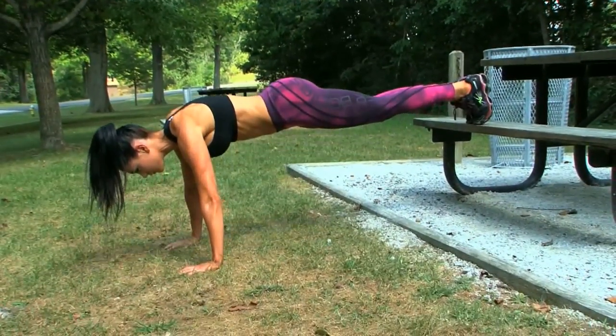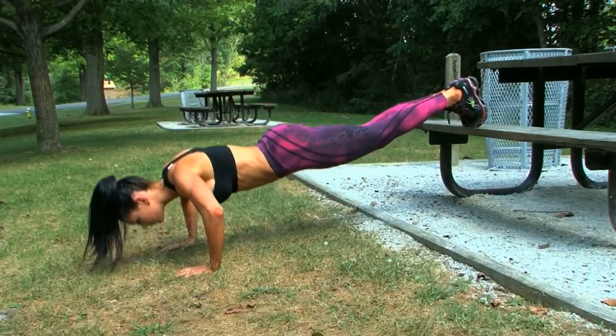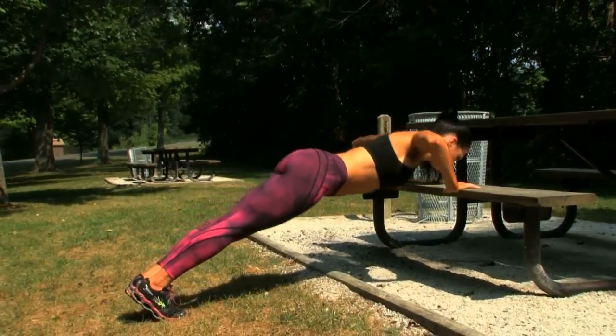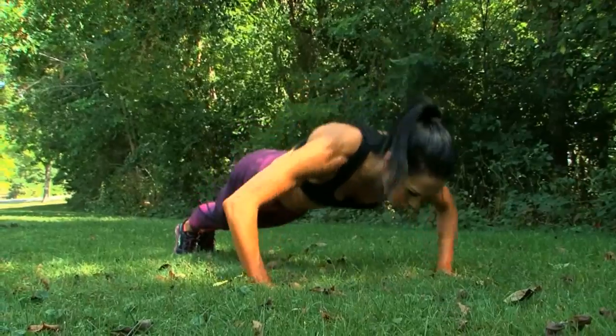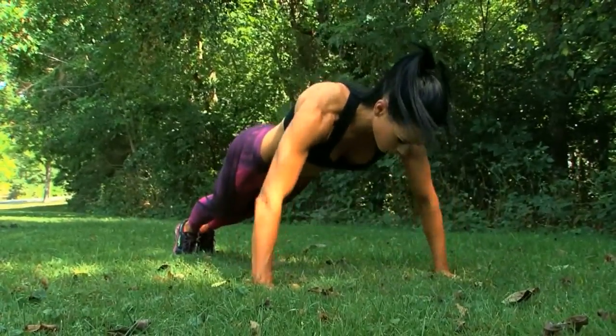First, put your feet on the park bench and your hands on the ground, belly down. Do ten push-ups. Then switch and put your feet on the ground and your arms on the bench. Do ten more this way. End with ten regular push-ups completely on the ground. Let's aim for three sets here.